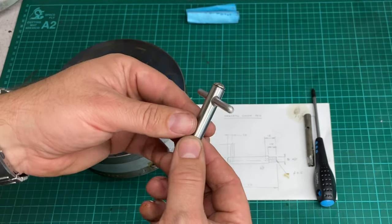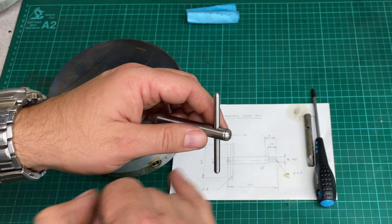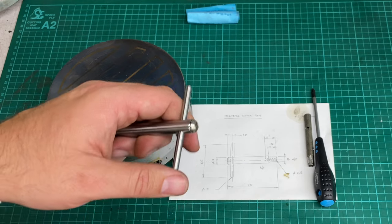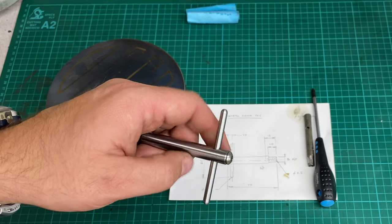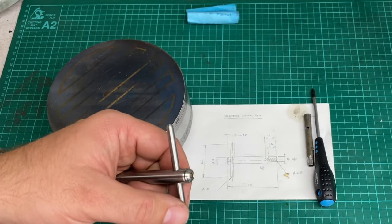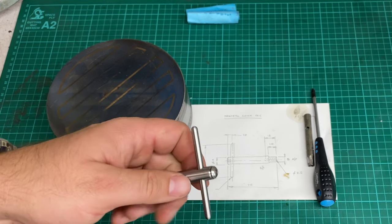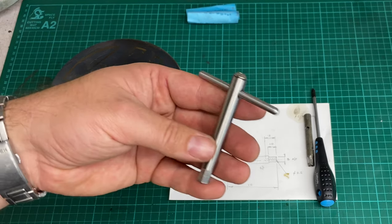I drilled and tapped this end to put a grub screw in, but lo and behold I went to my bin of fasteners and found that I didn't have any M5 grub screws. So I've got this round head screw in there for now — I'll have to go and buy some grub screws. The ones I had were M4; for some reason I thought I had M5s. But anyway, so that's done.